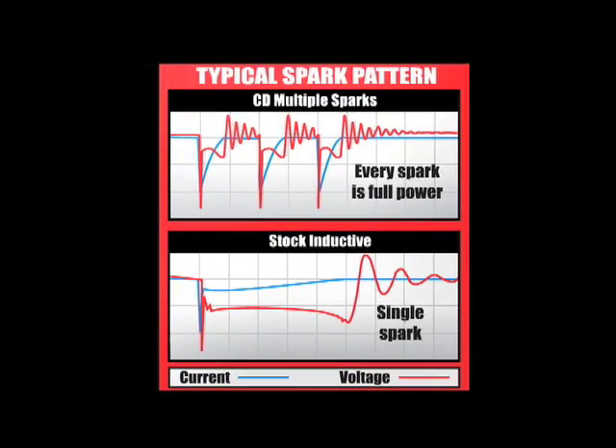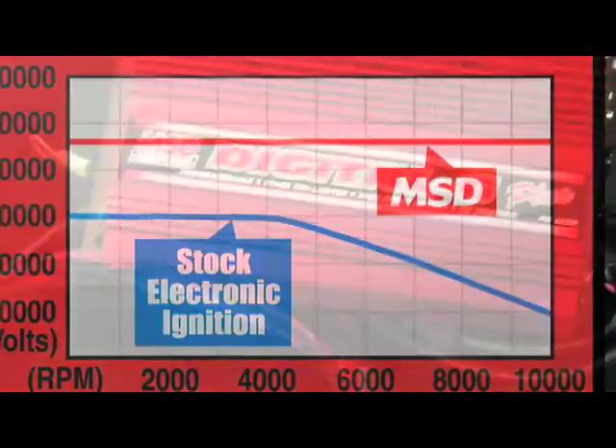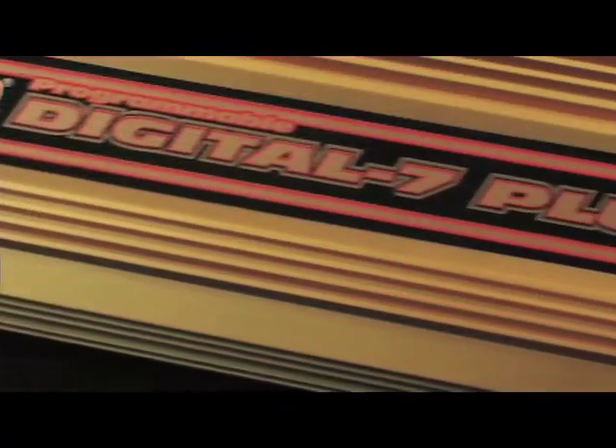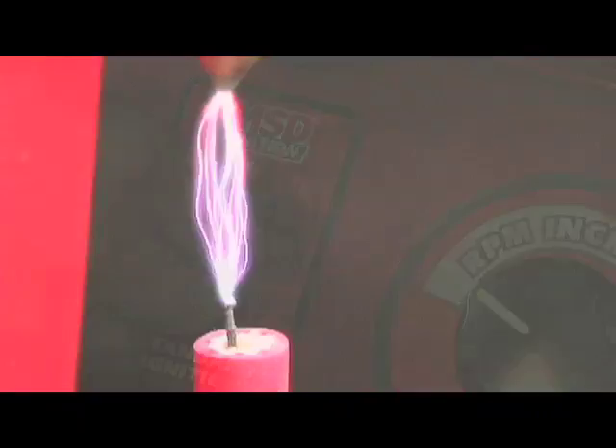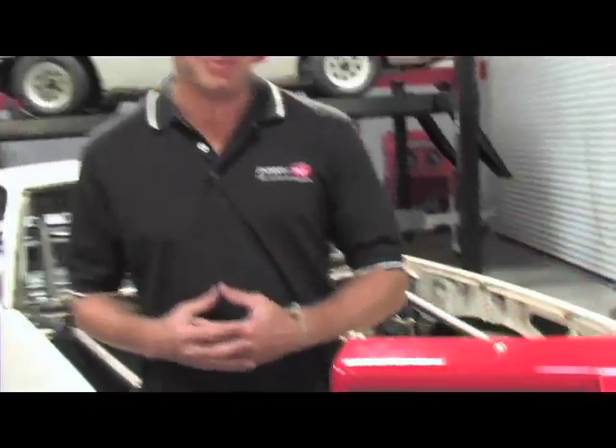When you begin to make performance upgrades to your engine, including free-flowing induction and exhaust, more air and fuel is required to maintain the correct air-fuel ratio. MSD's ignition boxes feature multiple sparks at lower RPMs, along with a stronger, hotter, higher-voltage spark to completely ignite the mixture. Now that's easy to see in our video — let's have a chat about what MSD likes to call capacitive discharge.